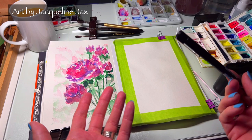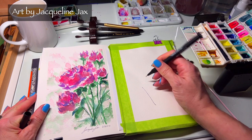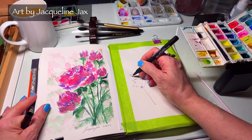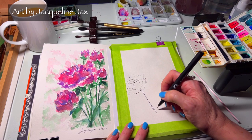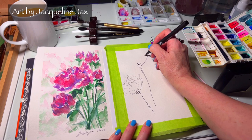First, we're going to take our permanent pen. We have 100% cotton watercolor paper here, and we're just going to draw in some flowers. Yes, it does require you to draw, but draw what you can draw — don't get fancy. Just sketch in some really fun shapes and don't get hung up on it, because ultimately the rougher and more interesting they are, the better they will look.